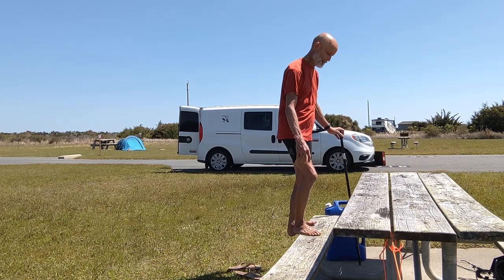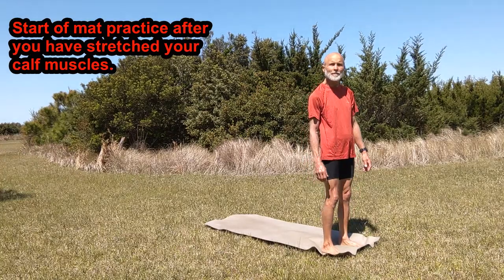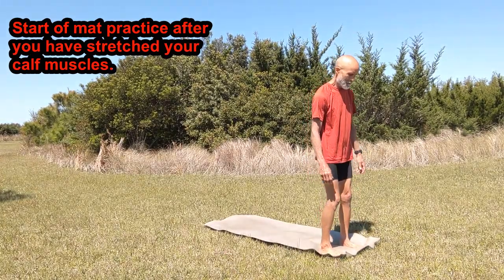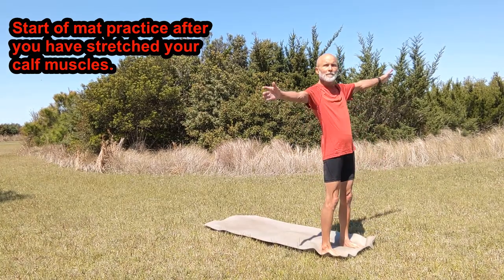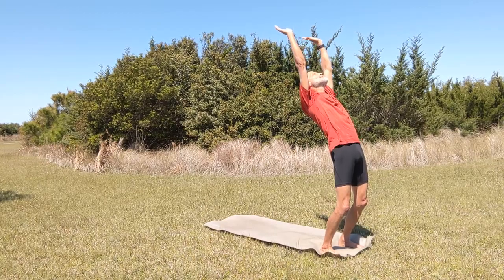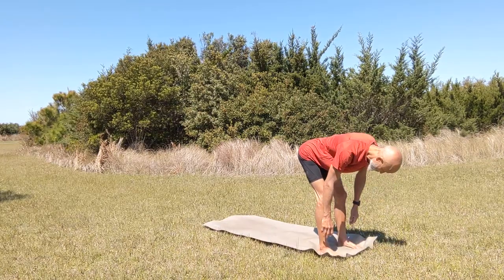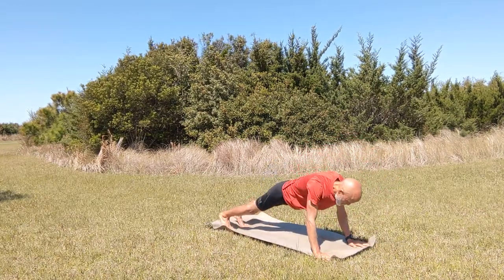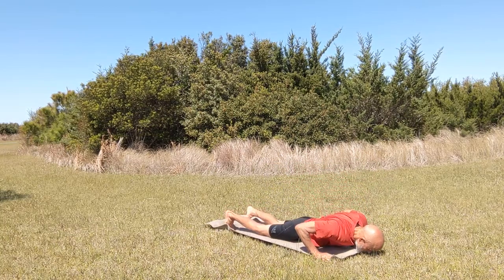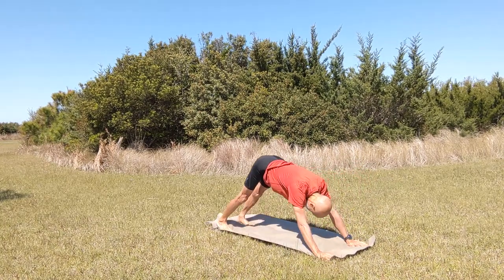Come out of that stretch, release, and pause the video — restart it when you're back to your mat. Start at the head of your mat, raise your arms up overhead and do a nice back bend. Then swing down to touch your toes. Come up for a quick flat back and then come into our first plank. Lower down and up into an upward facing dog. Push down to a downward facing dog.